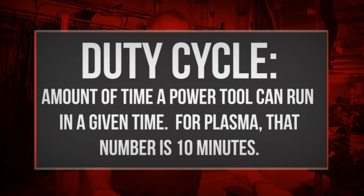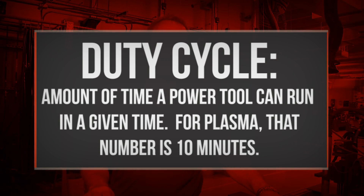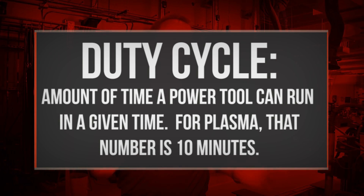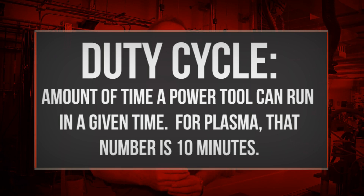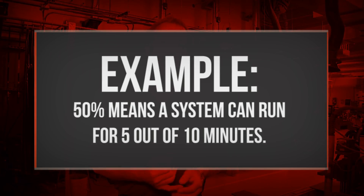Even more so if you live in a hotter environment. If you're in Texas and it's 120 degrees out and you're cutting outside, that has an effect on duty cycle as well. Duty cycle is usually rated on a system like this — this is a PowerMax 105 from Hypertherm. It's usually rated just as a number, like 60%. You can open up the technical manual and read the fine print, and there are other things associated with that duty cycle rating — things like ambient air temperature and the output kilowatts that the duty cycle was rated at.